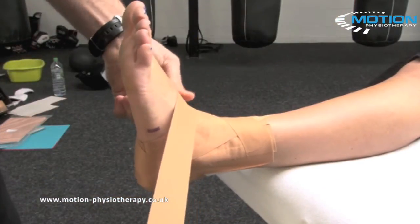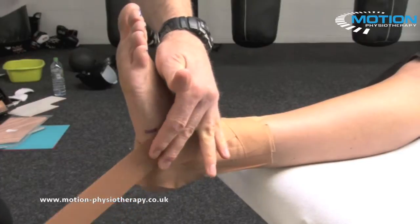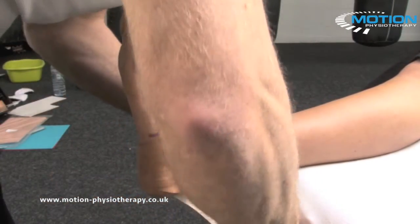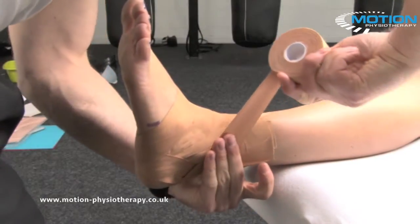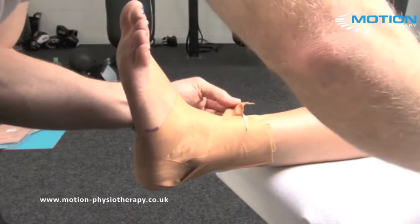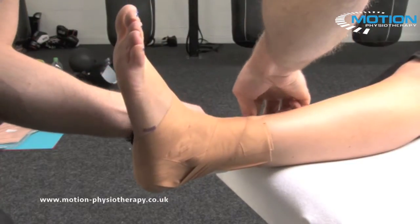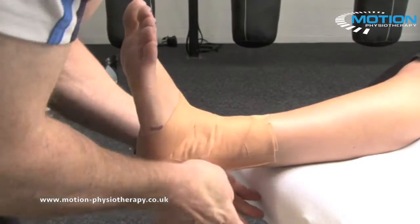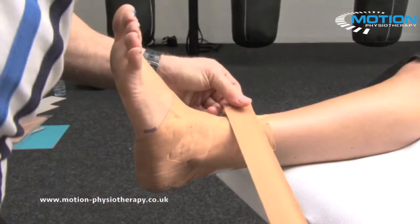We're going to do the same thing in the opposite direction, again being careful of the base of the fifth. Hooking round the back of the Achilles, virtually overlapping the last layer that you just did, tracking over and finishing on the first anchor point. Flatten everything down so there are no creases.